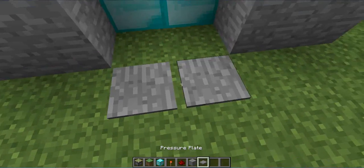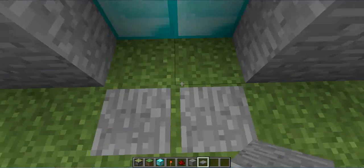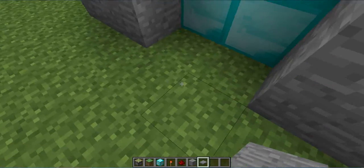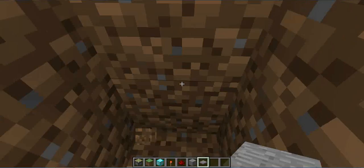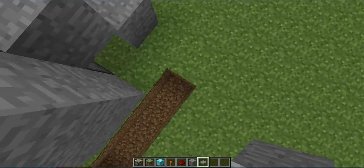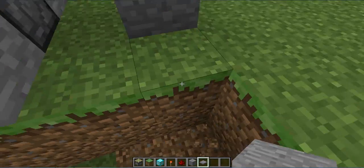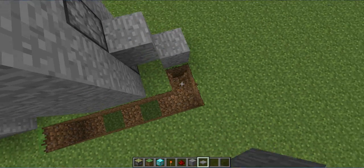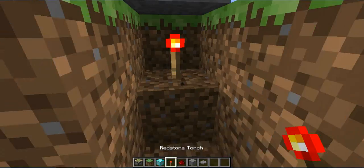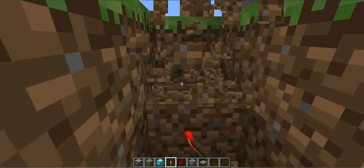For now, if you put the pressure plate you'll see that this thing won't work. Because now you need to dig it down, so that it can reach here, reach here. You need to put the torch here, so I'm going to put the torch here, same as the other side.